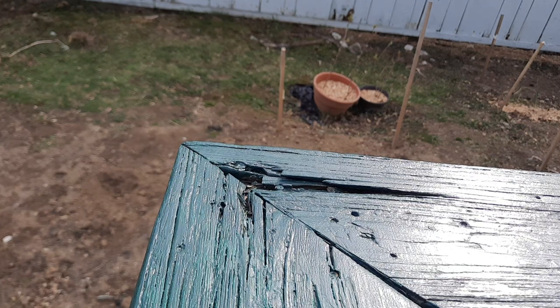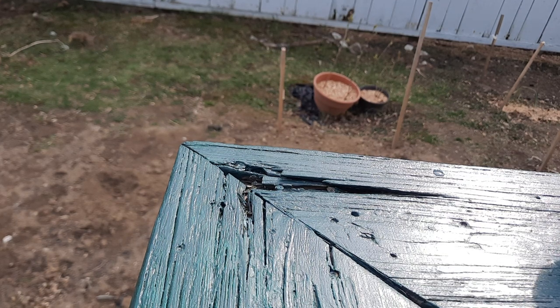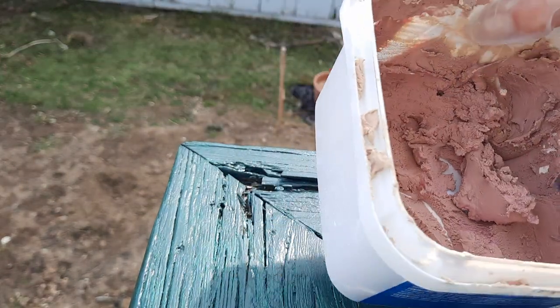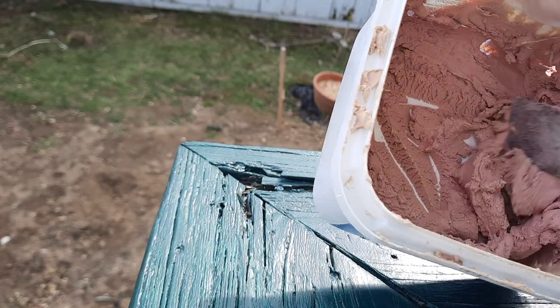What I'm going to do is just go ahead and put some filler in here and show you how this works. This stuff is very good — I just finished doing the bottom of my deck.